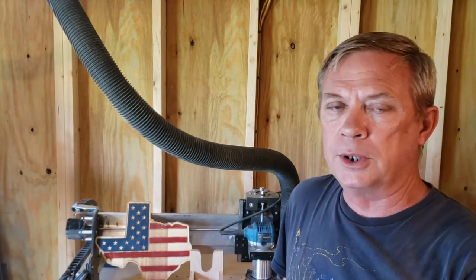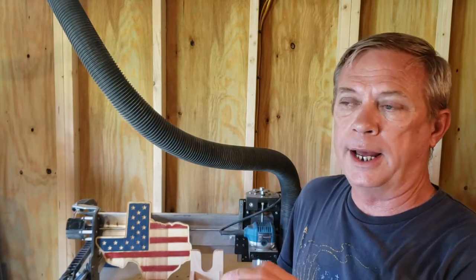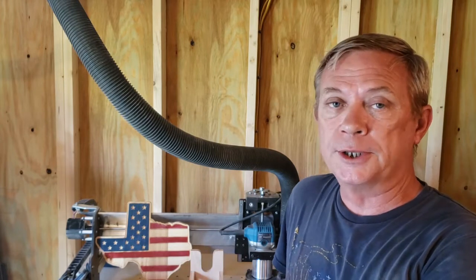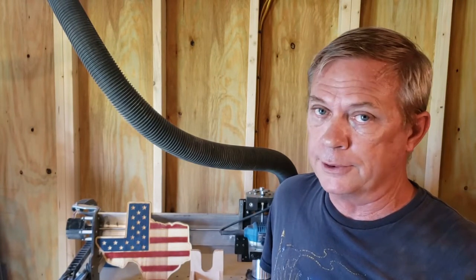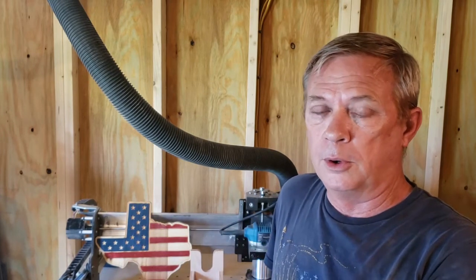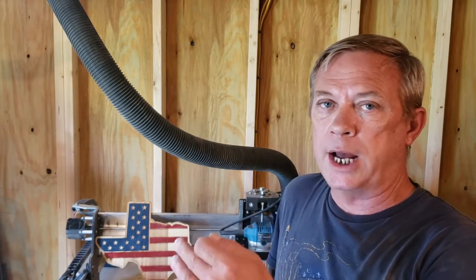Static electricity from dust collection is something you need to watch out for on any electronic components. As far as the machine working and doing what it was told — flawless. On those coasters I had to be within about four thousandths of an inch. I can't tell you exactly what this thing's tolerances are, but what matters is how it actually worked. Four thousandths too shallow and the letters didn't come out well; four thousandths too deep and the letters would run together. It was consistent — so I'll go with yes, it was four thousandths of an inch, but your mileage may vary.